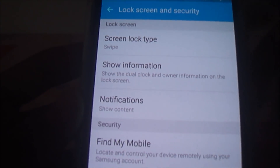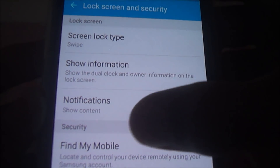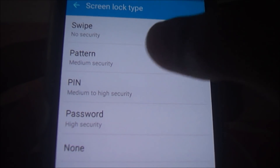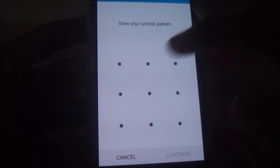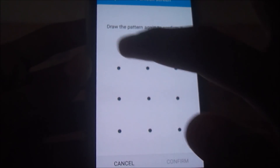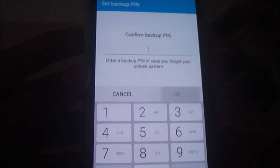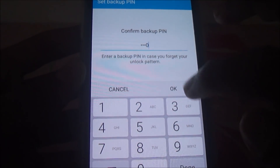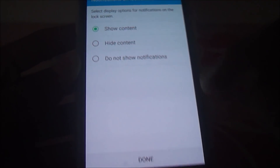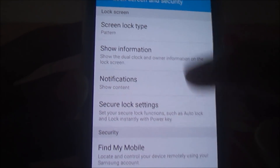You can see that in the Lock Screen, only Screen Lock Type, Show Information, and Notification are available. To enable the Smart Lock feature, make sure that you have a pattern, PIN, or something like that set up. Enable the pattern first — make sure you have a pattern on your phone. Many people say they don't have this feature; it's because they don't have a pattern set.